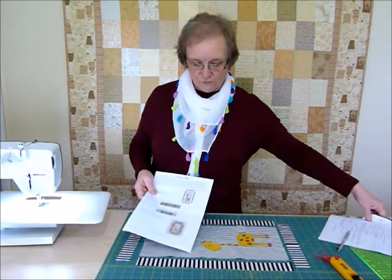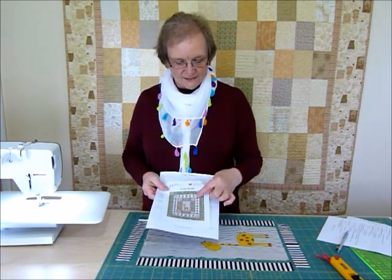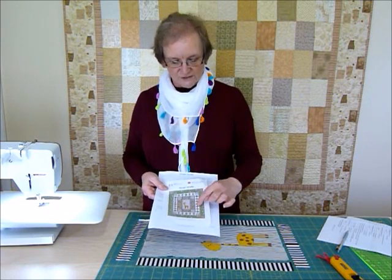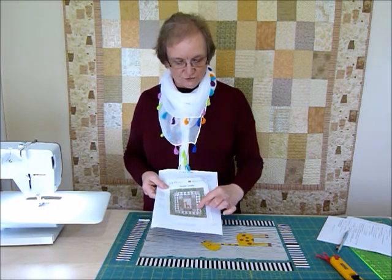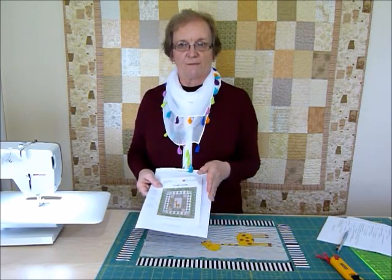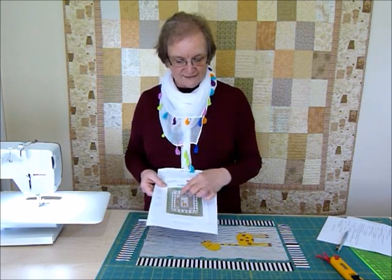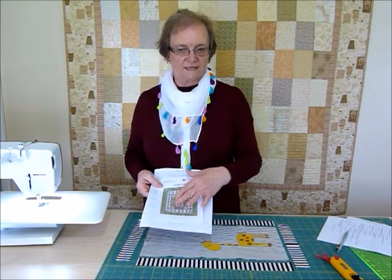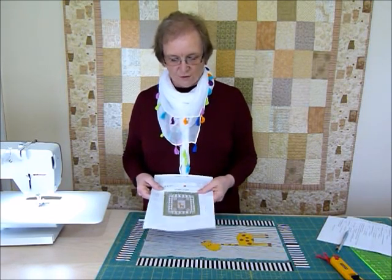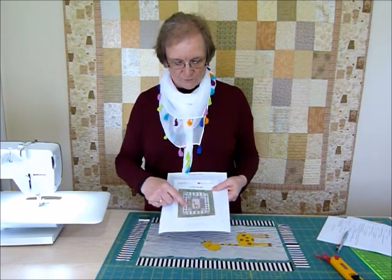When making a pattern like this with multiple borders, some of them pieced, it starts mattering that your quarter inch is accurate so that the piecing all works. The other side of that is that these little stripy borders can act as a buffer - they can be adjusted if need be to make the quilt top the right size each time you add the next border, because that can matter with pieced borders. So we'll just use our quarter inch seam allowance, sew the borders on, and then make the next border.